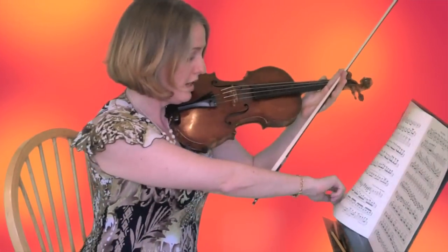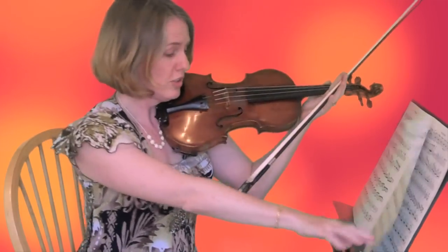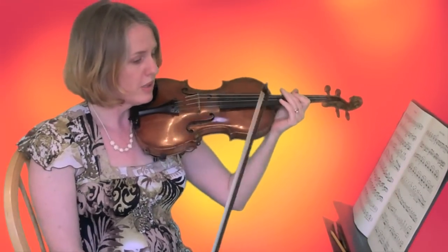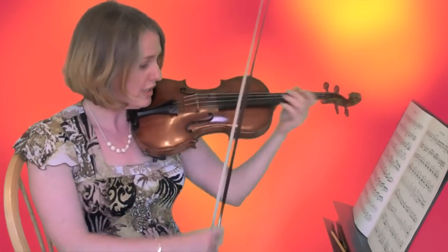I'll show you this in action, although this part is still a really hard page turn. I might not quite get it, but at least it'll be close. Okay, here's our nasty spot on Dvorak again.